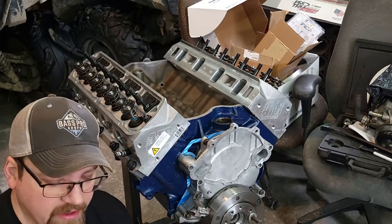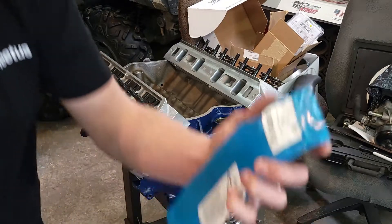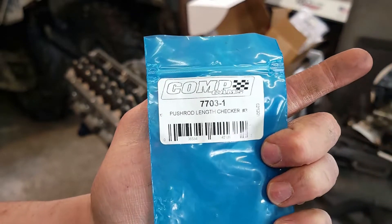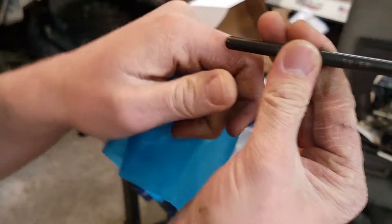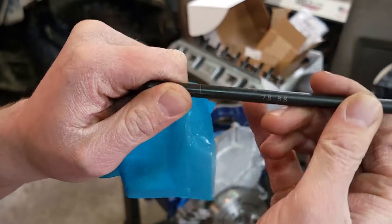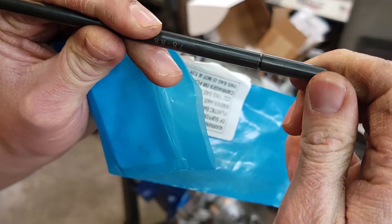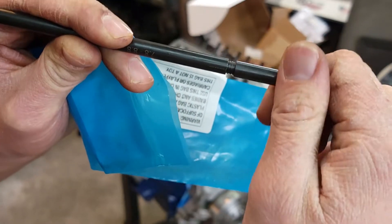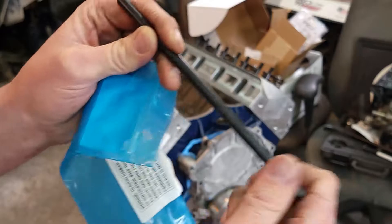Now that we got that figured out, I'm going to put the pushrod length checker tool in. I'm going to be using this one from ComCam. What's nice about these: you've got your length range printed right on the pushrod, and you have your lines over here. Every full turn where those lines meet up, that's 50 thou of an inch longer. So after you figure out the proper length, you just count your turns and you can figure out your pushrod length — pretty awesome.